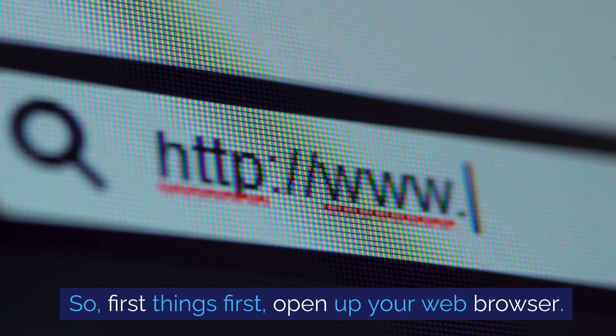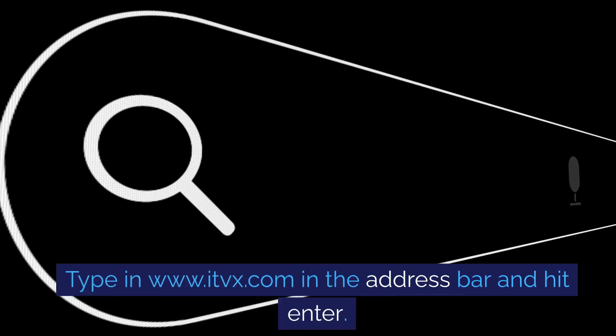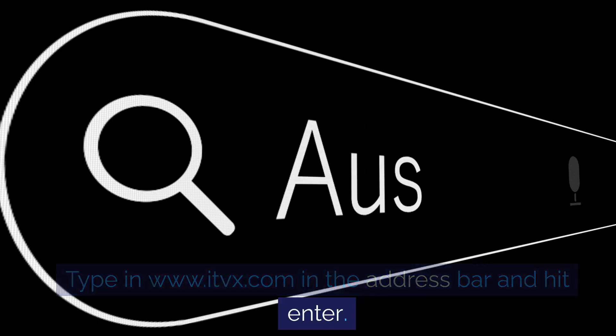So, first things first, open up your web browser. Type in www.ITVEX.com in the address bar and hit enter.